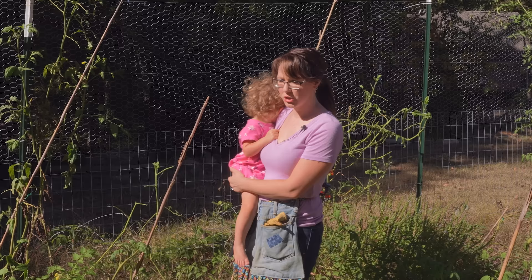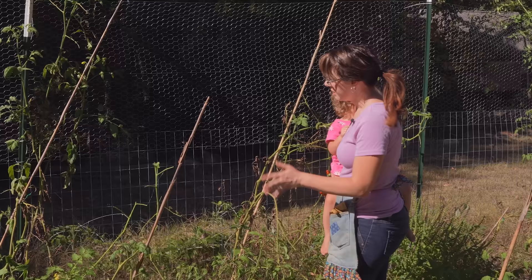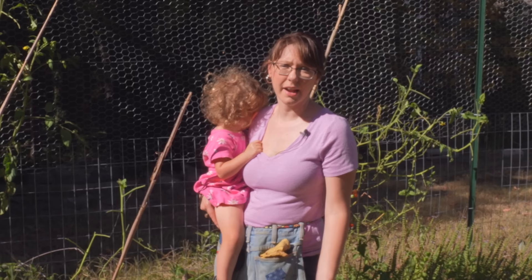Hello everyone and welcome back to the Liberty Homestead. I'm standing out in the garden today and as you can probably tell, it's a big hot mess. This is what happens when you leave for two, two and a half weeks in the middle of garden season, apparently.